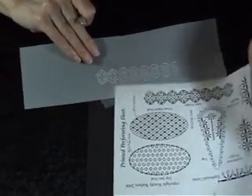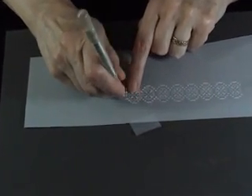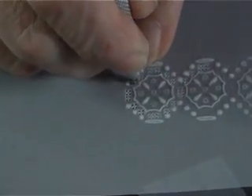Remove this from the perforating sheet and bring in your deeper perforating sheet. Re-perforate the designs to open out the holes ready for cutting.